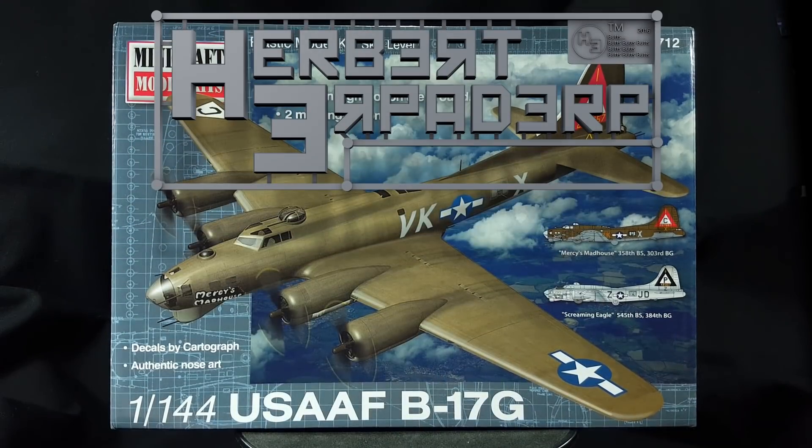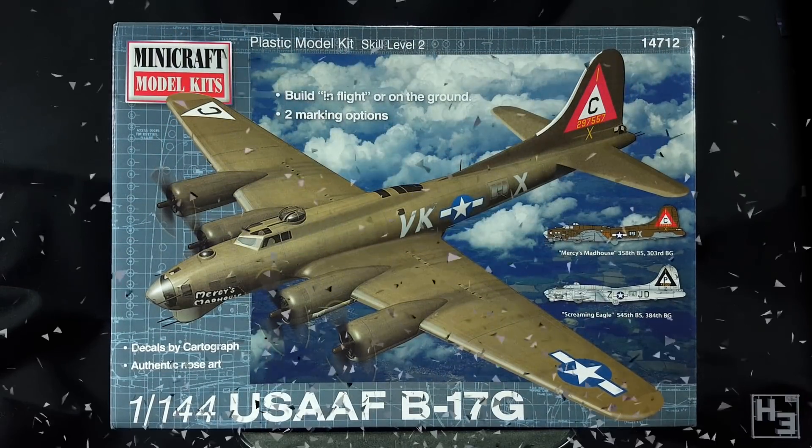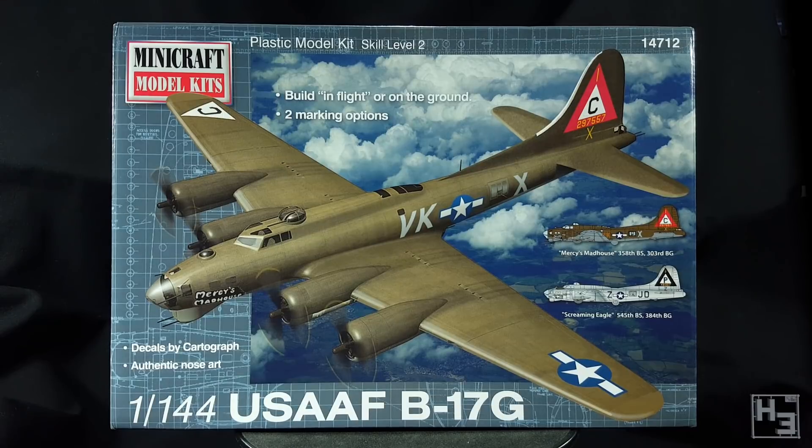Greetings. I am Herbert Erpaderp and today I'm going to build this 1/144th scale B-17G from Minicraft.